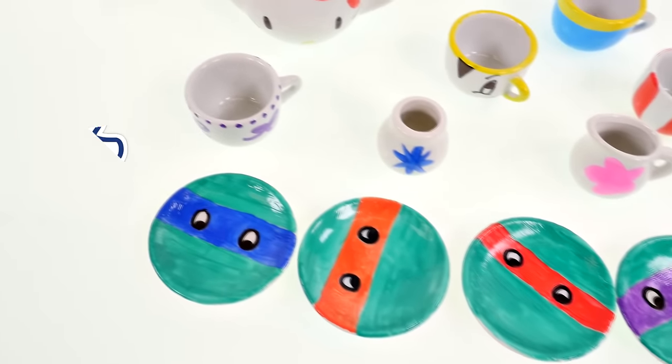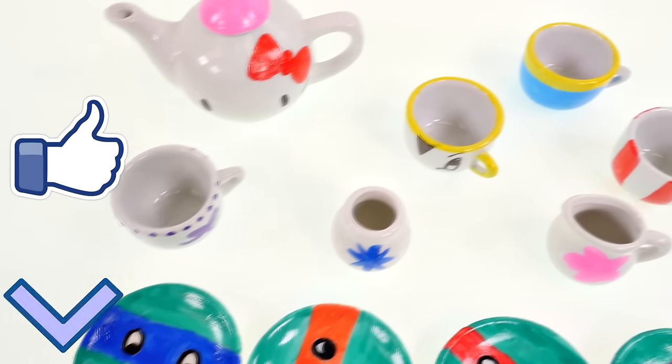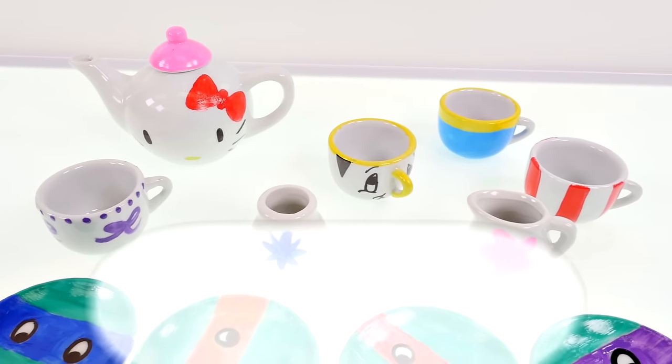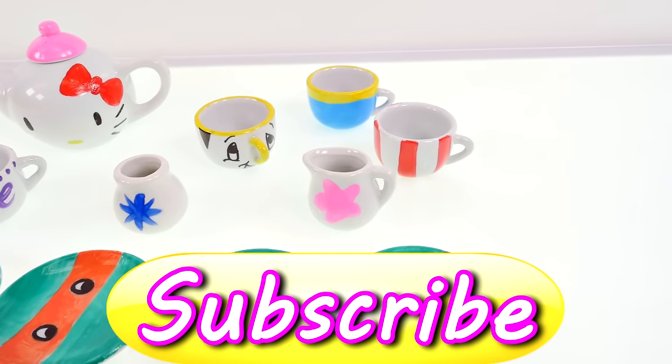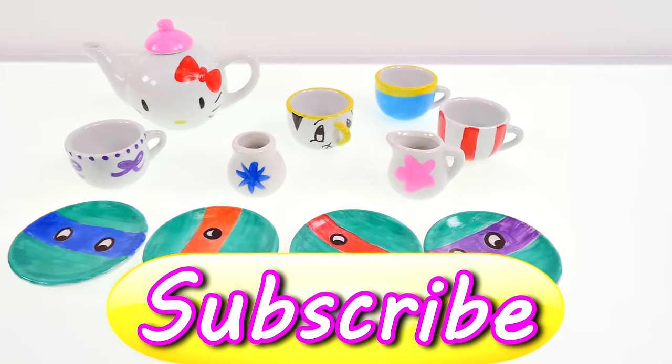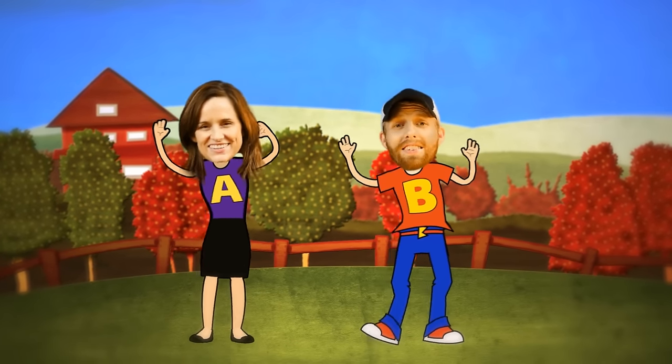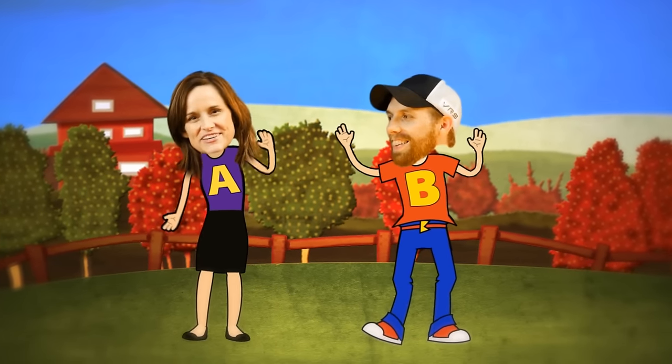Alright guys, be sure to leave me a comment below and let me know what your favorite piece of this tea set was. If you'd like to see more fun painting videos like this one, just click on the thumbs up. This is Kaylee for DCTC, thanks for watching — come back soon or we'll miss you, friend!